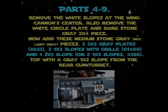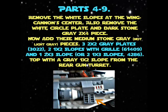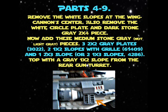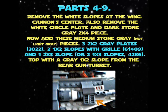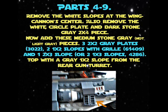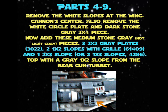Parts four to nine: remove the white slopes at the wing cannon center. Also remove the white circle plate and dark stone gray two-times-four piece. Now add these medium stone gray pieces: three two-times-two gray plates 3022.